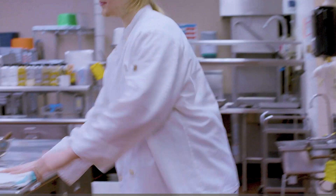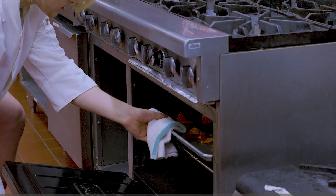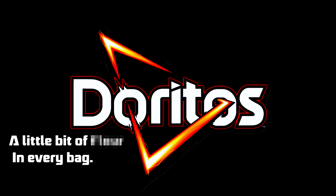Looks like they're done. These look absolutely bomb. It's delicious. Joritos — a little bit of [inaudible] in every bag.